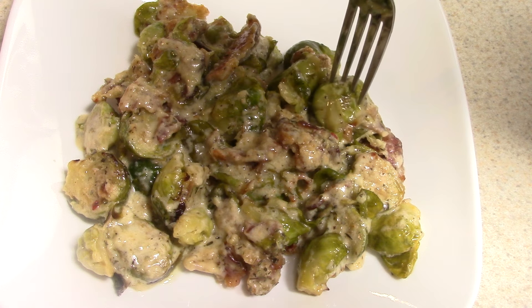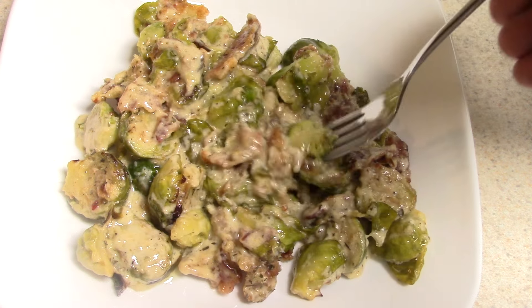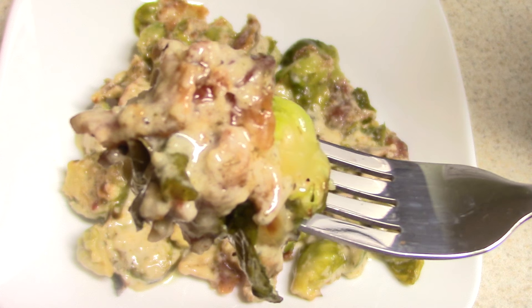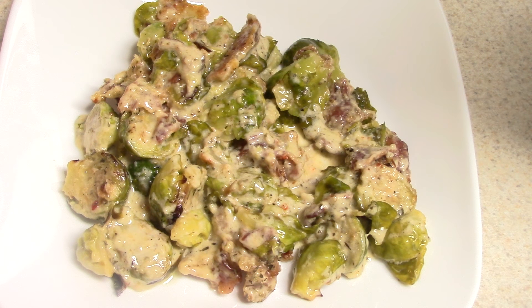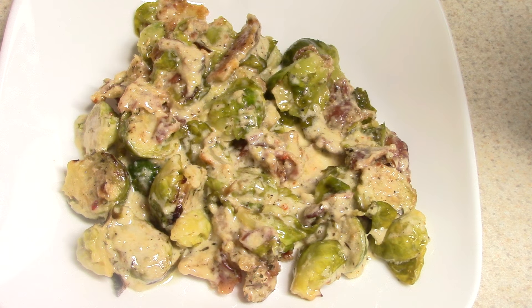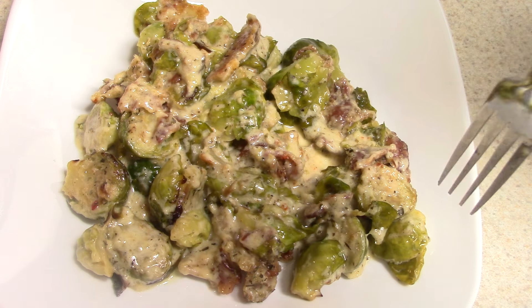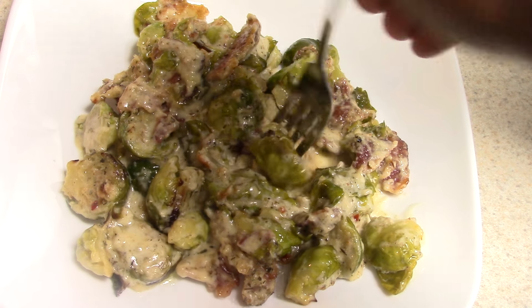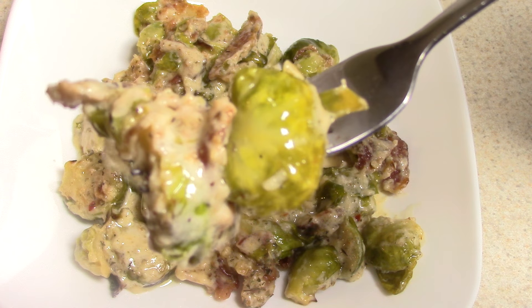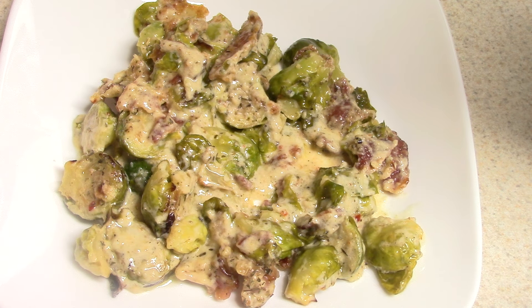We're about to take a bite — there's some bacon in there. Oh my goodness, I feel like I'm eating pasta. It's good, really good. And the bacon really takes the flavor to the next level — you didn't have to do the bacon, but it just takes it to the next level. Too good.